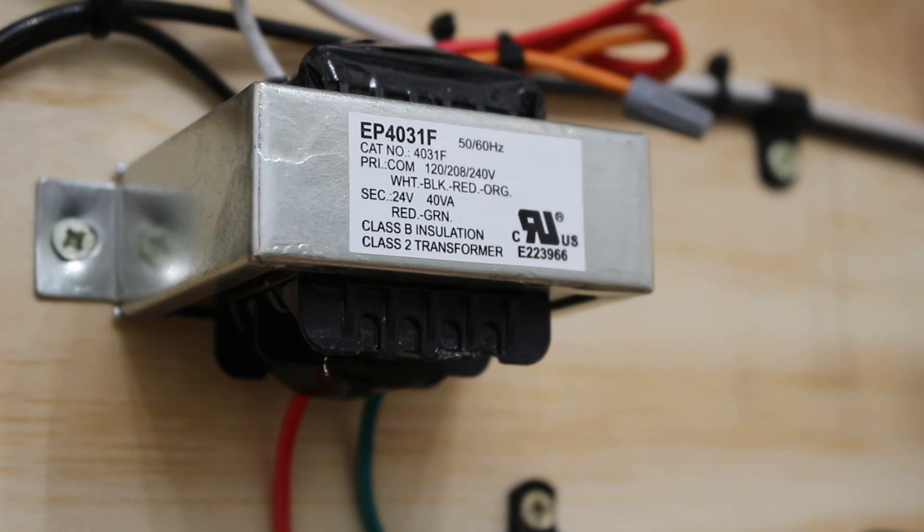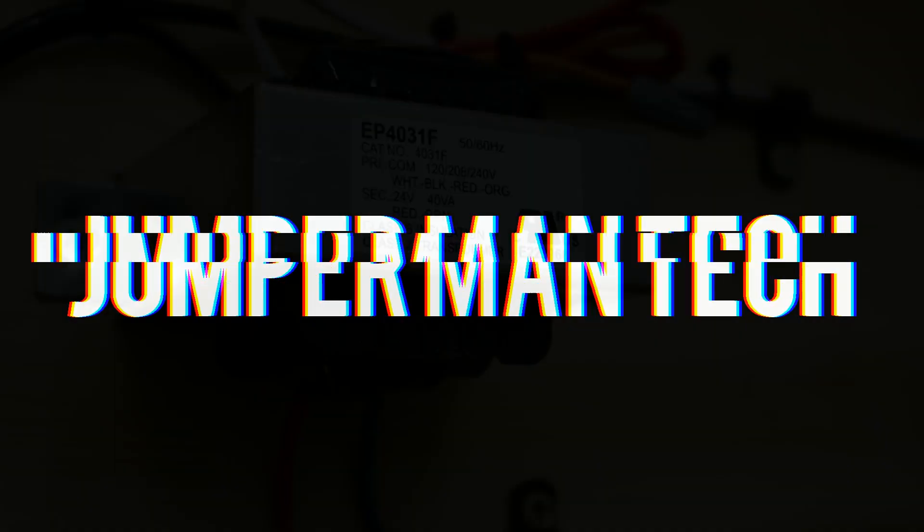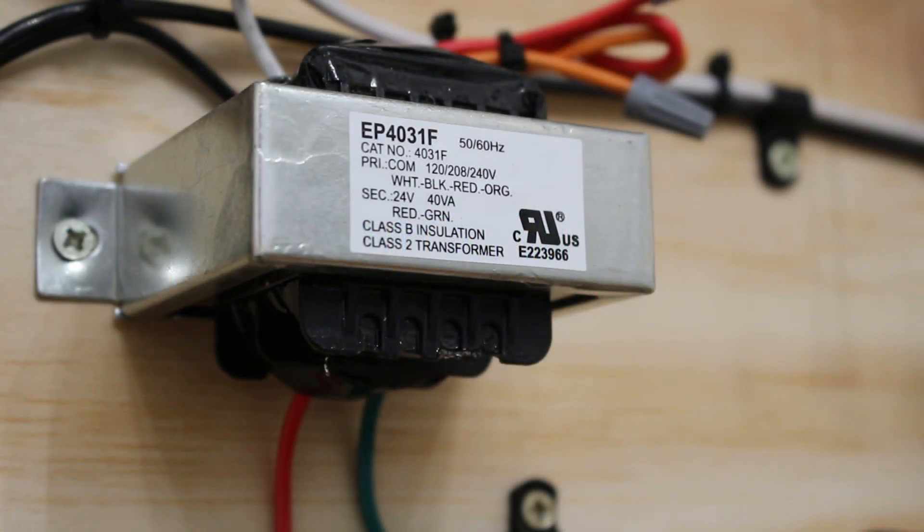Hello everyone and welcome to Jumper Man Tech where we specialize in HVAC but do everything DIY. Today we're going to be going over how to troubleshoot a step-down transformer. If you find this video interesting or helpful please drop a like, comment, and subscribe as I come up with new videos every week — let's get straight into it.